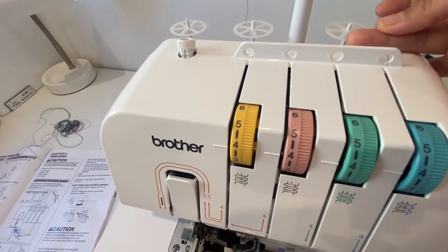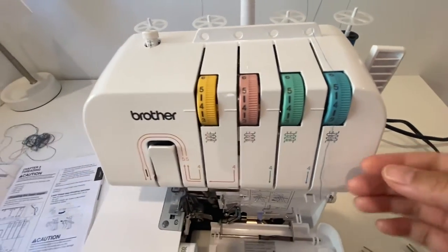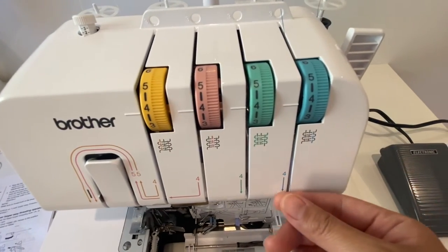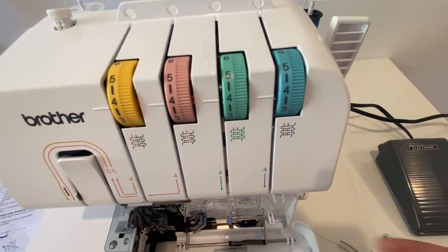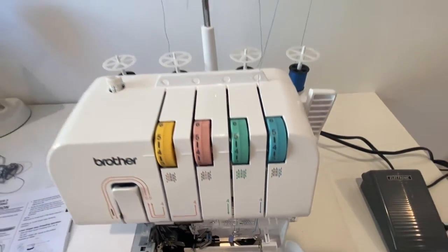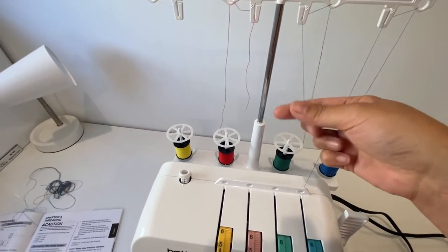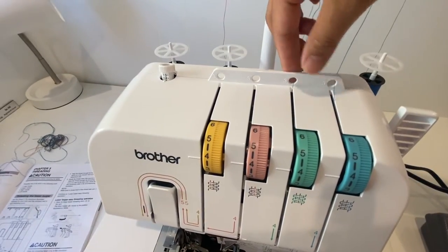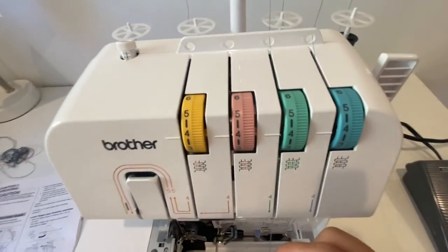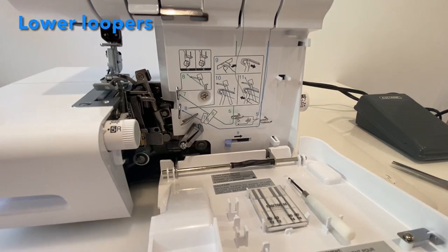Then through this hole number three, and then to the tension discs, which is basically right here. You do that with all of them — through this hole, behind that loop, through this hole, and then down this way. So let's start with the first one.